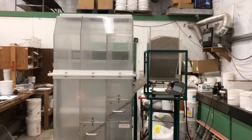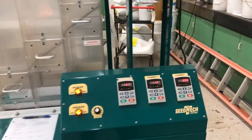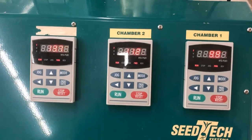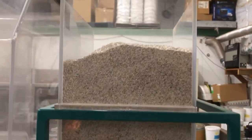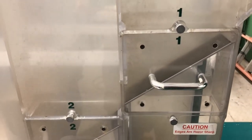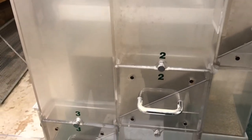After it goes through the screen machine, that's still not quite enough, because we have this final machine we're running it through. This is called an air density separator. What it does is blow the seed into these different chambers, and based upon the weight of the seed, it will separate itself by density into three different chambers.